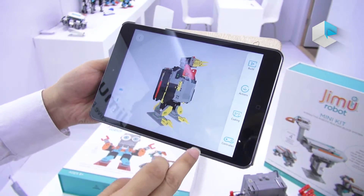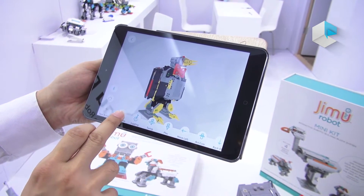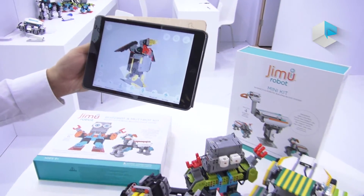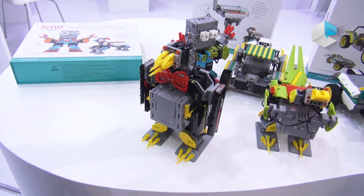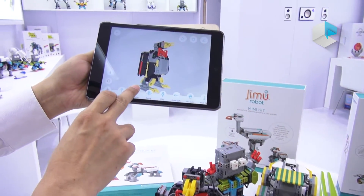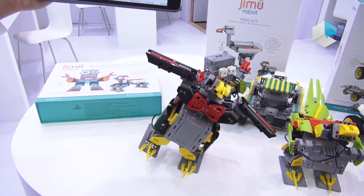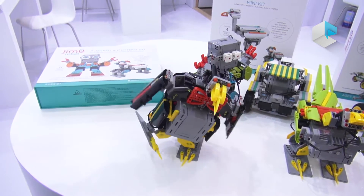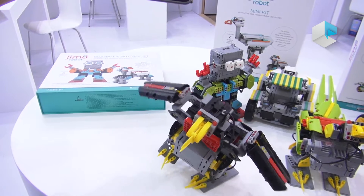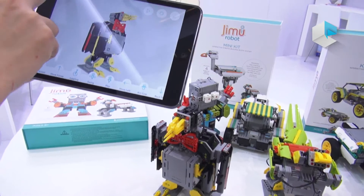After building, the users can do some actions with this robot. So you can see the penguin moving forward. Let's make another movement. So it's very easy for everybody.